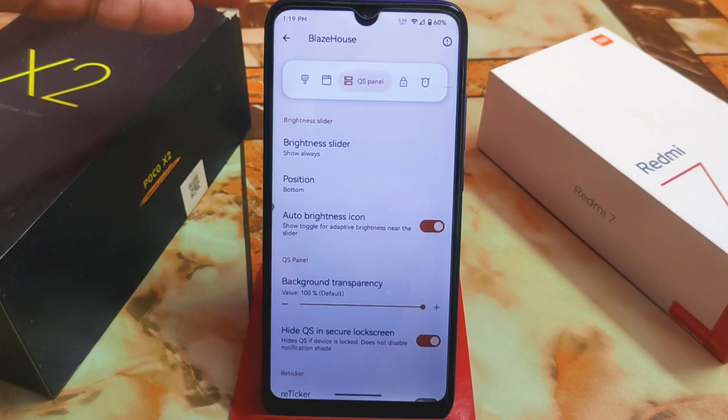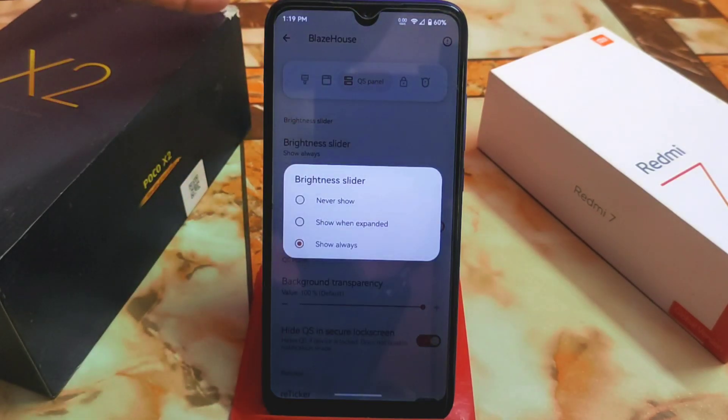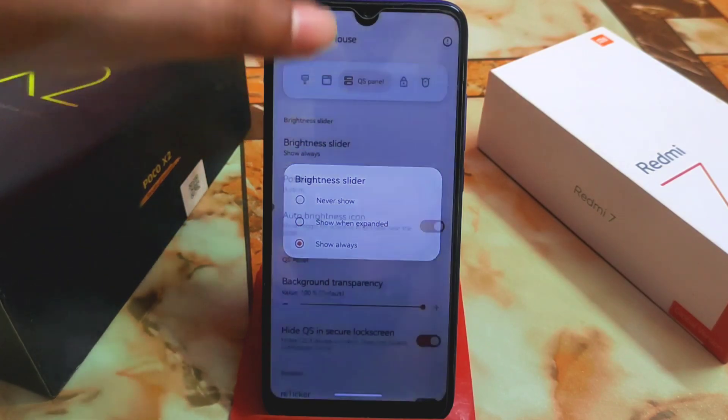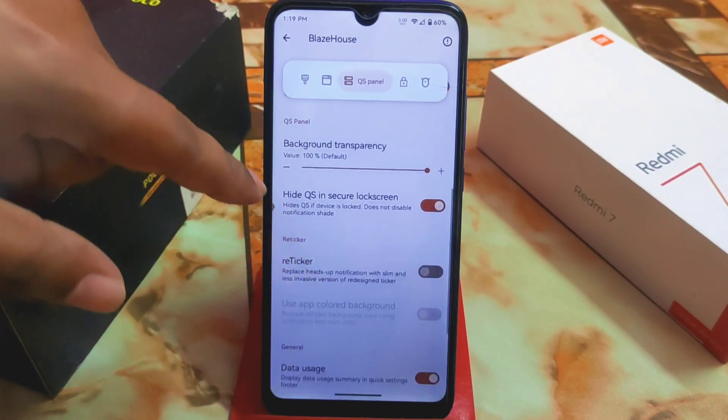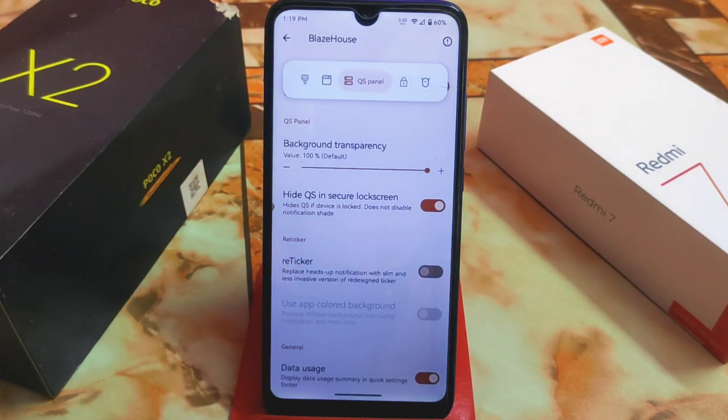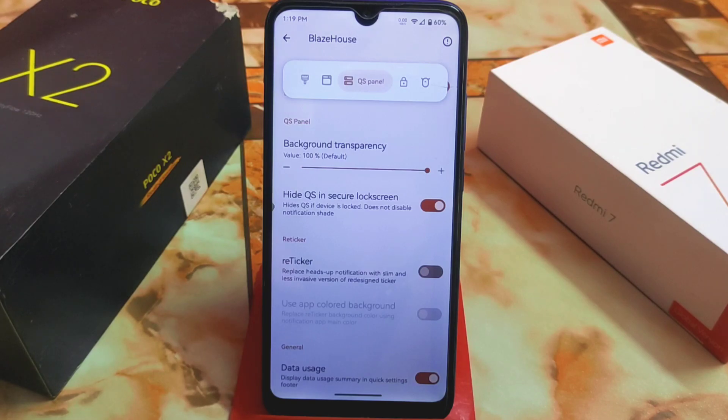In the QS panel customization you have a brightness slider which you can set to show always, never, or when expanded. The position can also be selected and background opacity can be changed. There's also an option to hide the QS panel in the secure lock screen if you don't want it visible there.